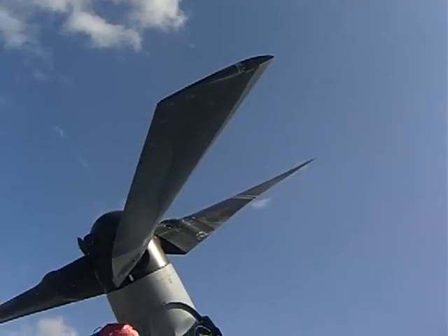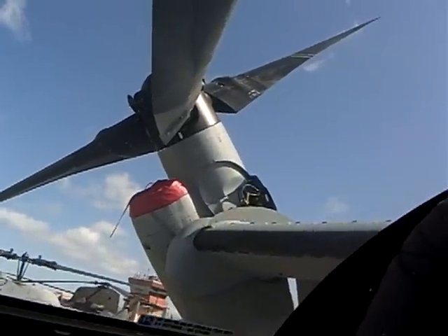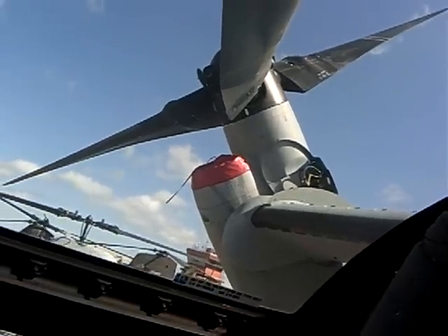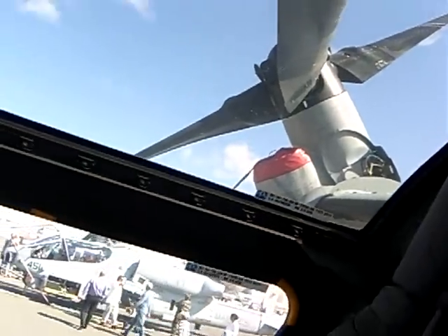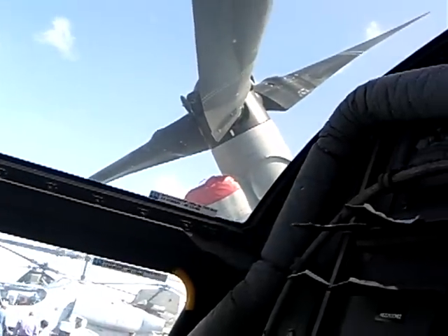Right now you can see the nacelles are at a 45 degree angle. When the nacelles are somewhere between 90 and zero, the flight controls are mixed between helicopter and airplane inputs, controlled by flight control computers.